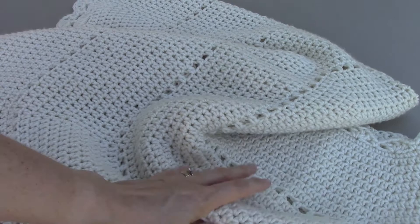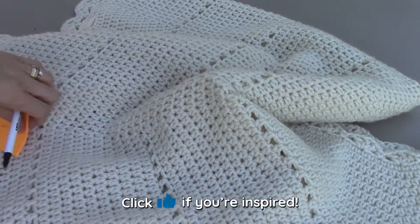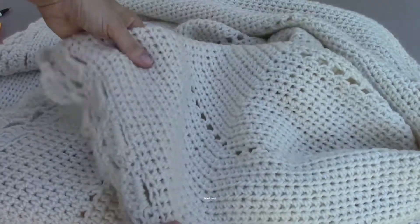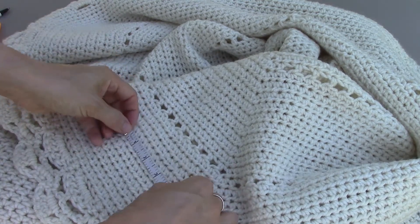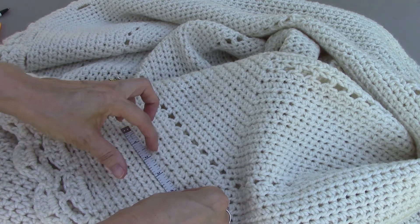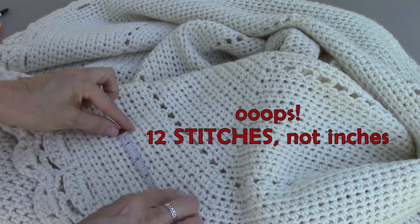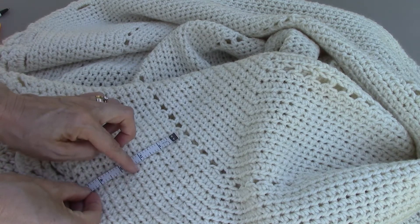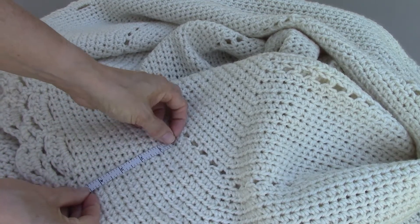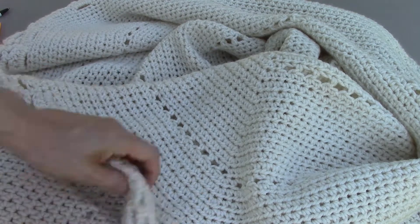Okay, so here is the poncho. To get started, I don't really remember what size hook I used, so let me get out a tape measure and see if we can get a good idea of the gauge. I'm going to flip this inside out so I can see the stitches better. This is all single crochet. About 12 stitches will give you four inches wide, and about eight or nine rows will give you four inches in height, so hopefully that's helpful. Do a gauge swatch first and try out a couple of different hooks to make sure you're getting the right size.